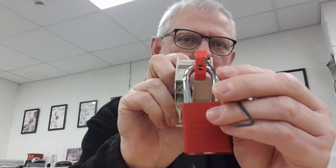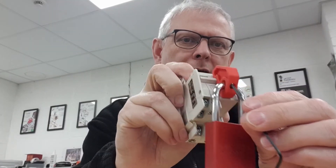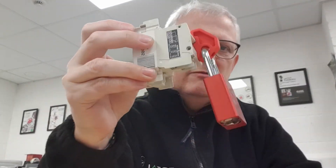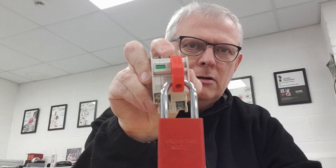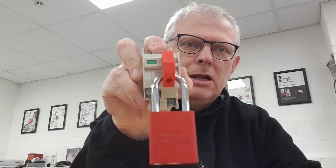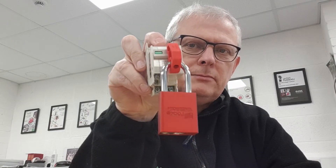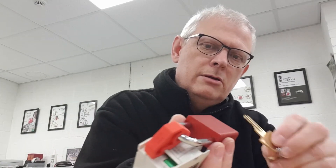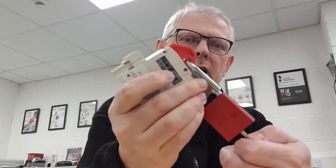Now that's done, it's blocked access to the grub screw — so with my allen key, I can't undo it. That's the conventional method of securing a lockout MCB lockout device in place. The last task — let me just quickly take the padlock off again.